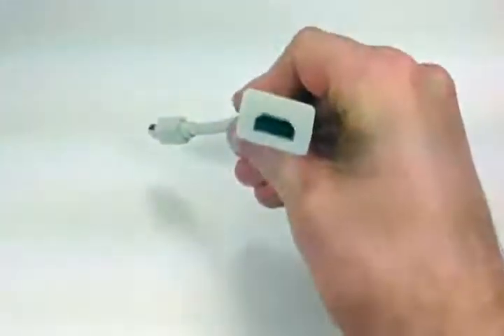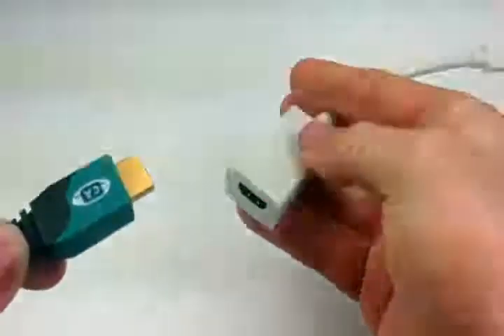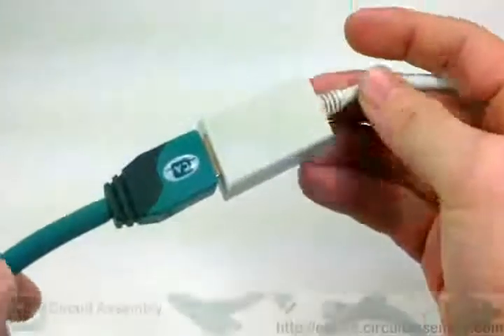The last one, which I think will be the most utilized, is the female HDMI on this side and mini DisplayPort on this side. Here we have the circuit assembly HDMI cable — hooks in very nicely.